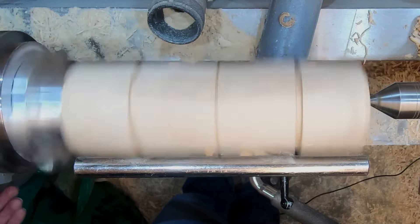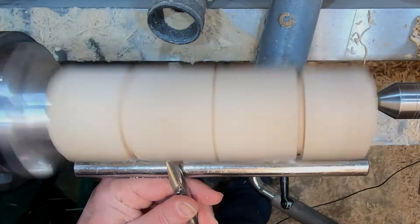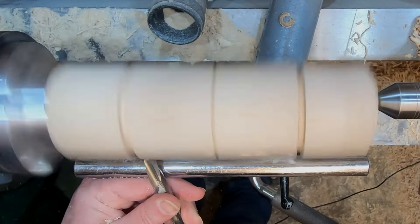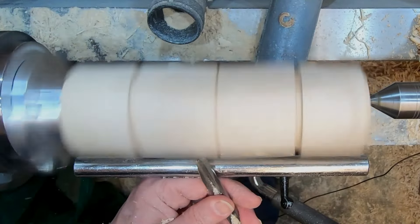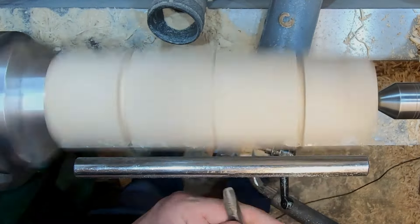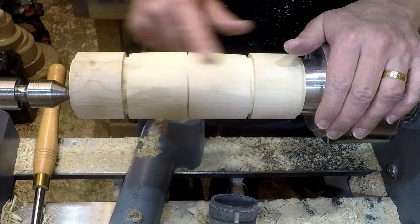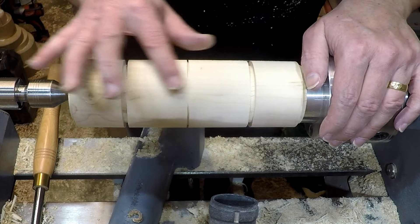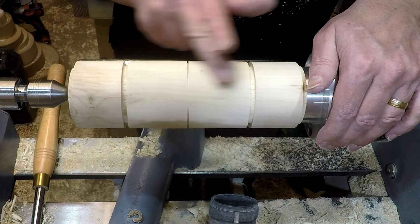Speed is about 1000 RPM. My depth line is absolutely ideal for the ends; however, my depth line for the middle is probably not such a good idea because it's always going to be cutting into these edges. So I might have to have a change of plan and just take this totally flat.